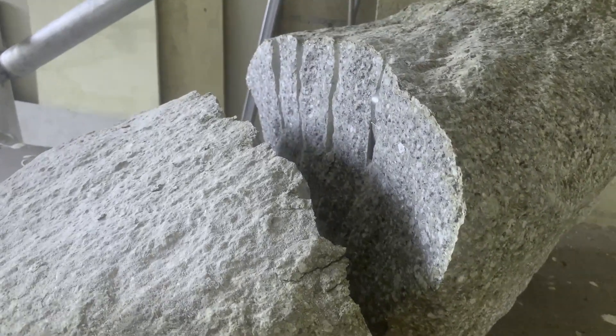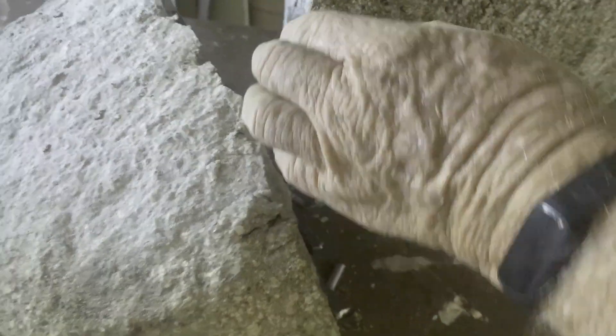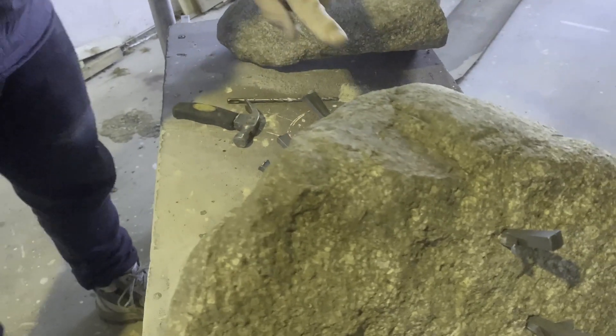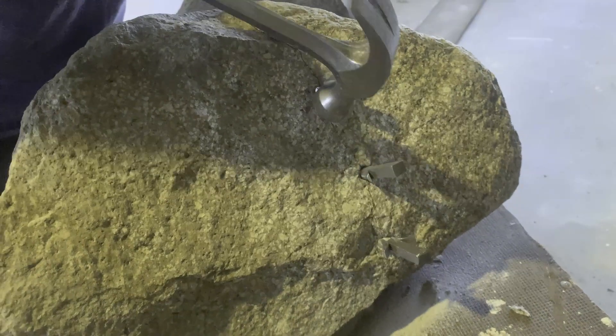The more drill holes you have, the cleaner the break can be — meaning the more you can control the direction of it. You can even put some curves in. Here we are splitting the same rock in a slightly different direction, just to create a couple of flat faces.